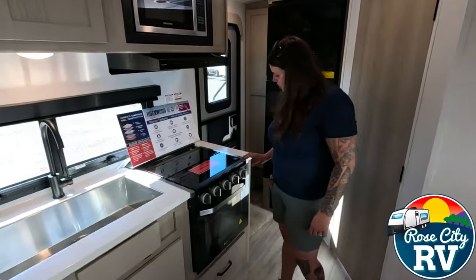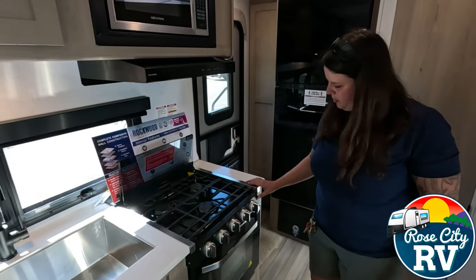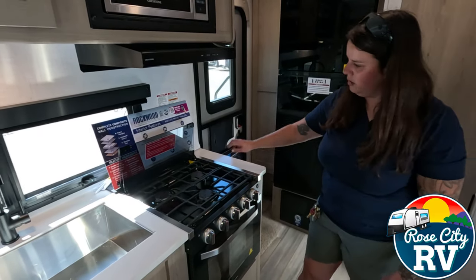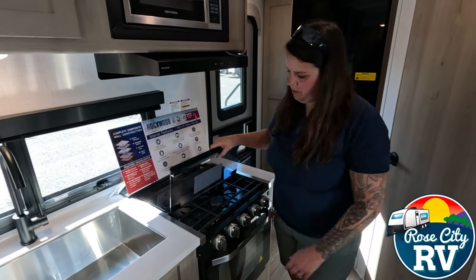This does flip open and we have a nice little illumination light here — kind of like a nightlight and then an oven light. Always make sure that this glass is down for traveling.